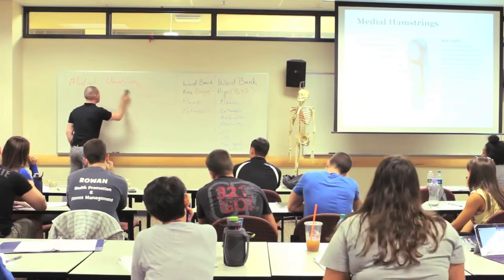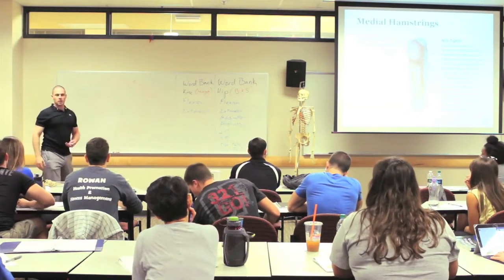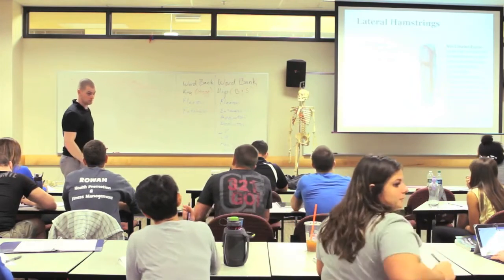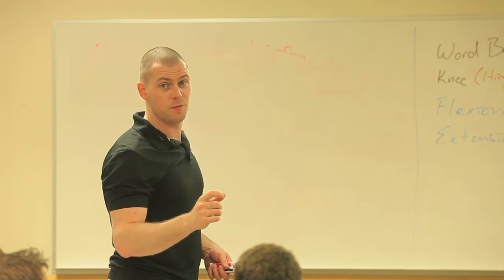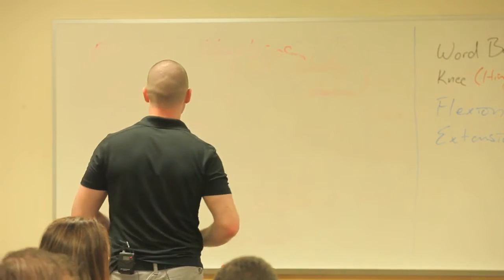So then we have the lateral hamstring. What's the lateral hamstring called? Biceps femoris — as in what does 'bi' mean? Two. What is 'ceps'? Heads. Femoris, as in femur. So this is the two-headed muscle of the femur.